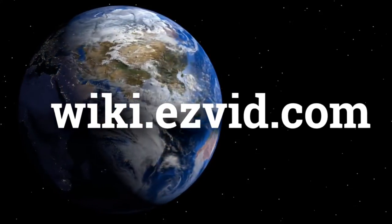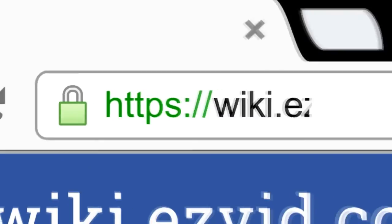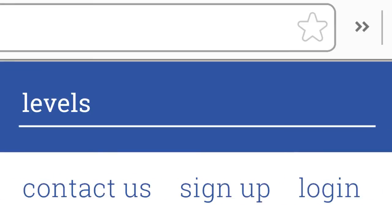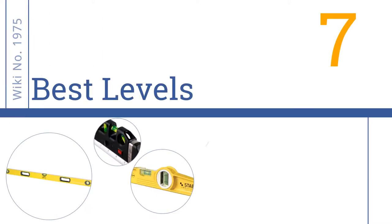wiki.easyvid.com. Search EasyVid Wiki before you decide. EasyVid presents the 7 best levels. Let's get started with the list.